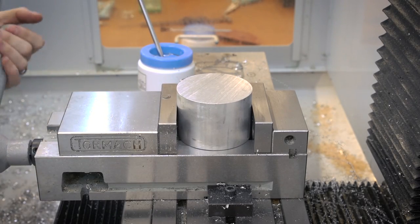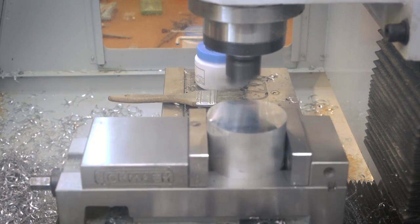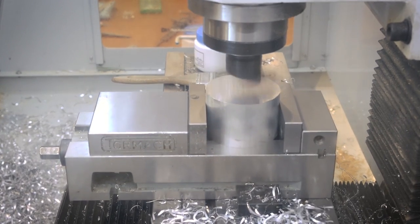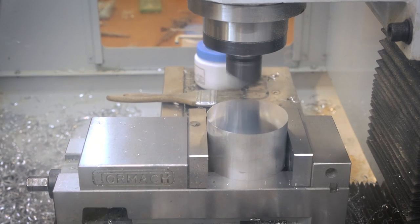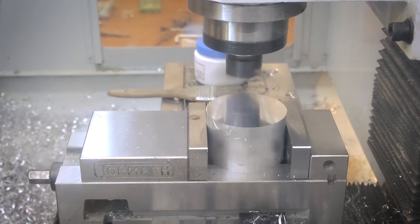Once I got everything cut on the bandsaw, I just moved it over to the mill, clamped it up in the vise, faced one side off with the Superfly, flipped it over, and then basically just faced it down until I got the final dimensions, which were 51 and a half millimeters.